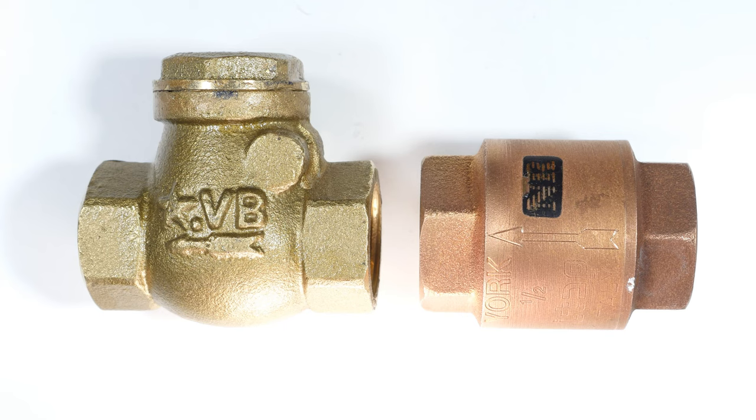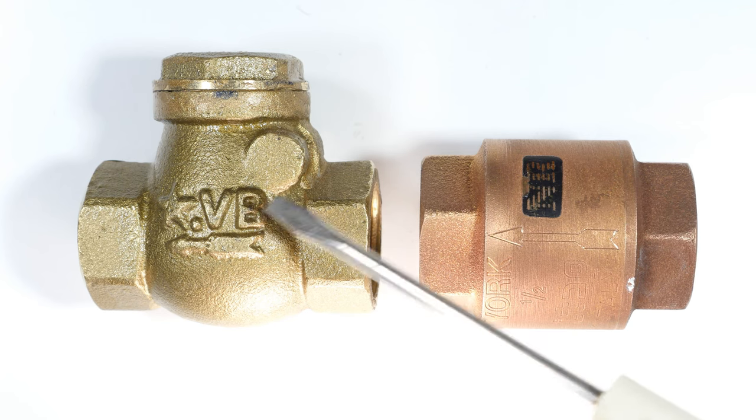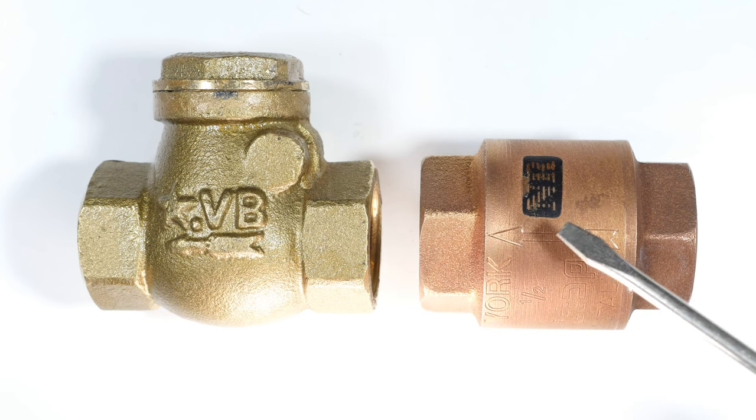A while back I made a video on spring type one-way valves and I've had a lot of questions on that. One of the questions was about the different types of one-way valves there are, so I got another type and we'll tear these apart.